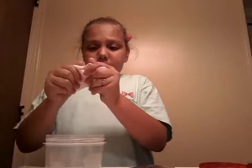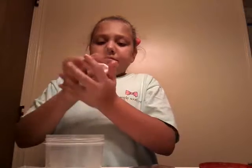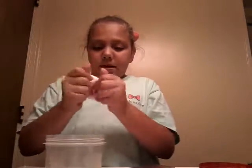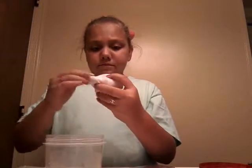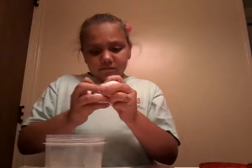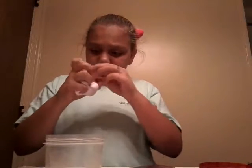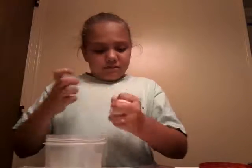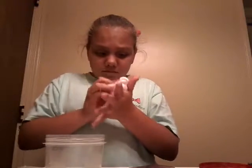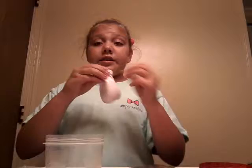Now I'm just gonna pull it and blend it all in. I might dye my hands but I really don't care. It looks better in person.